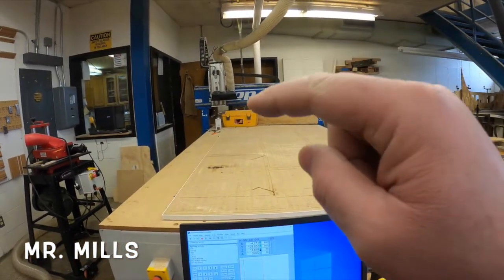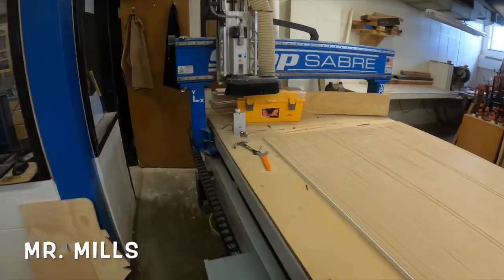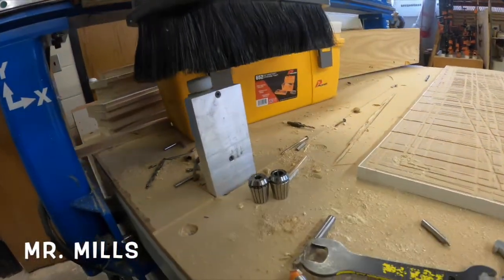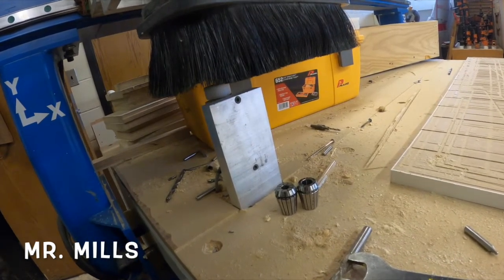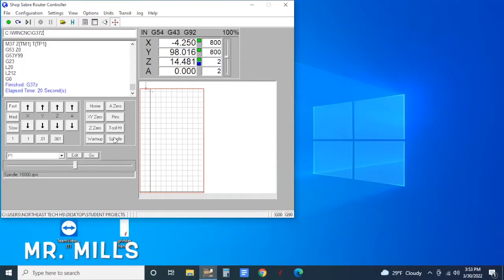Now I can hit Tool Heights and the machine will run over to the back corner and touch the small white pad back there with the bit. That's how it senses how far the bit is sticking out from the spindle. The machine has just finished measuring the tool height.